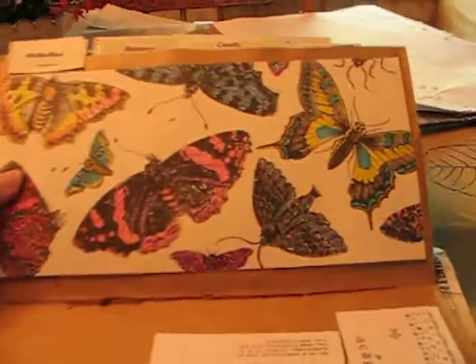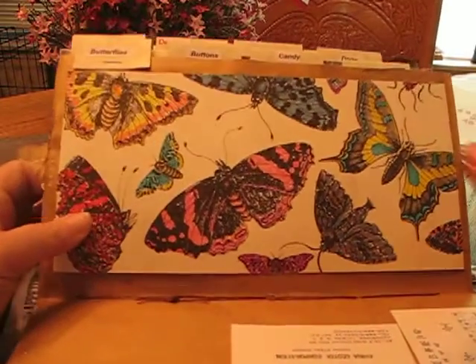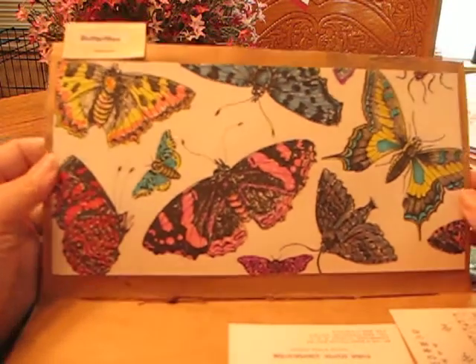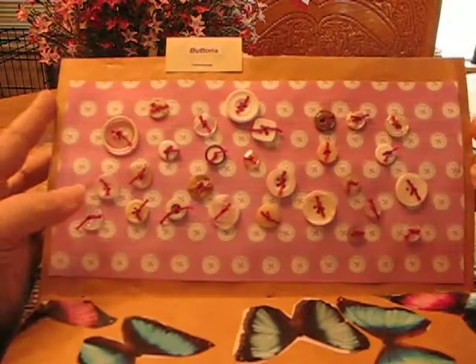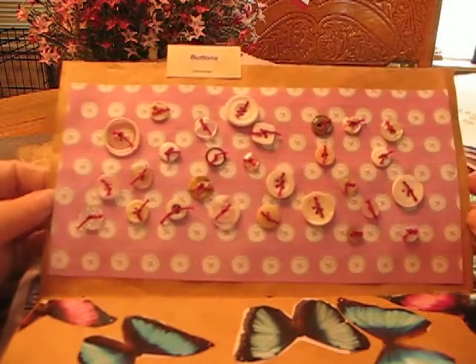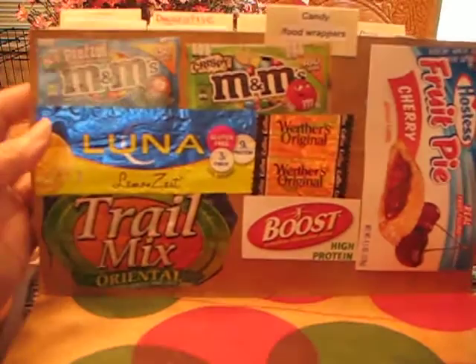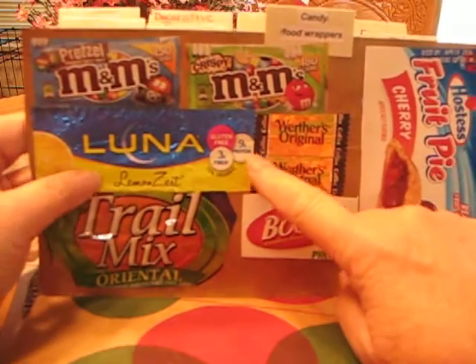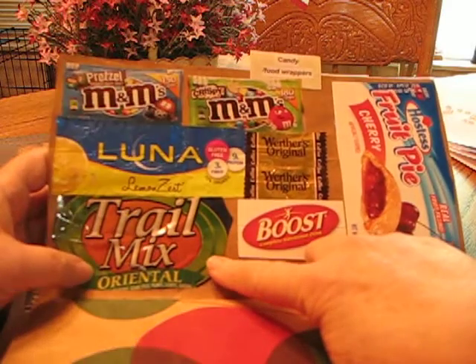Butterflies — I just happened to have a sheet of butterflies that was scrapbook paper and colored them in. Buttons, on button paper. Candy food wrappers — my husband's favorite are the M&Ms. The Luna Bar — I have that for breakfast occasionally. This trail mix, the Oriental that's real spicy, that is totally addictive.